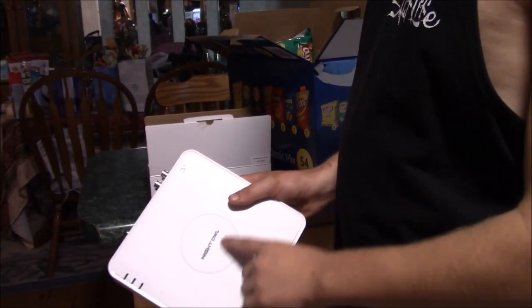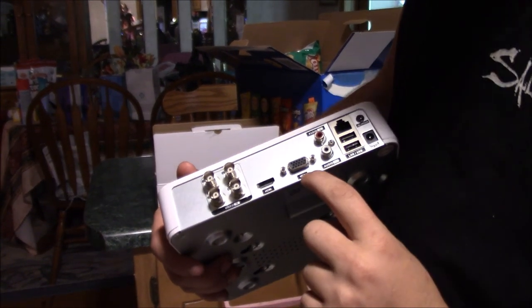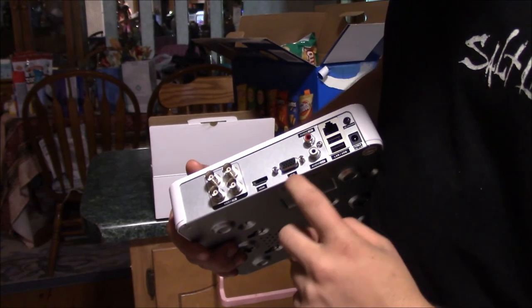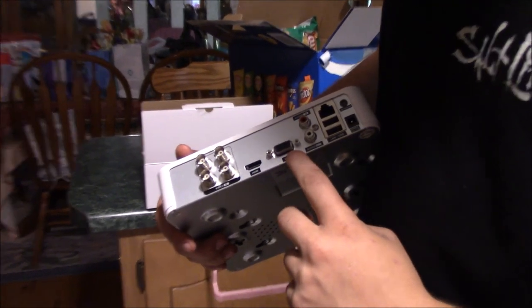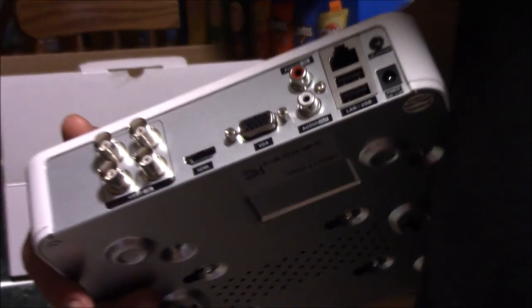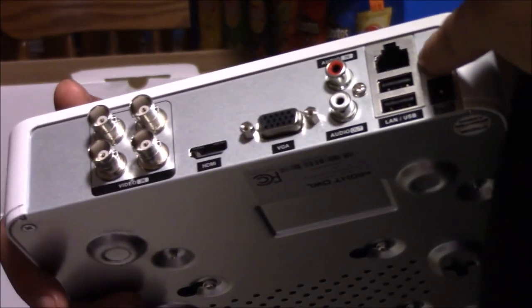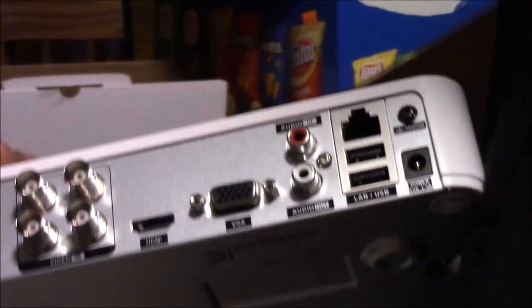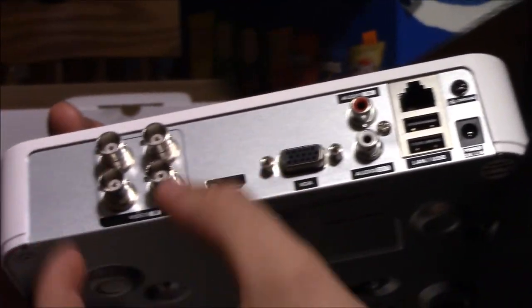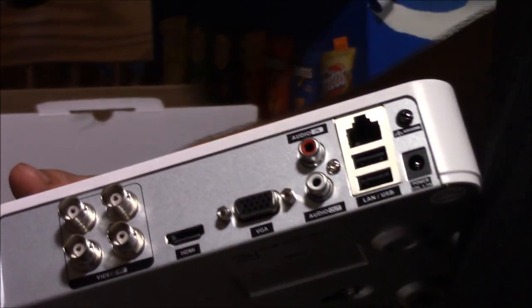So this is the DVR box that came with it. You can see it says Night Owl. Right here on the back of it, we have an HDMI and a VGA. Basically, you're going to pick one of those. If you want to hook it to a computer monitor, you want to go with the VGA, or if you have a newer one, you can go ahead and do it with HDMI. Pretty much everything is HDMI now, so you shouldn't have any trouble with that. You're going to have a LAN port — we'll find out if you have to have the internet part of it later. And then these are going to be our four camera inputs, and this is going to be your power source. Pretty simple stuff. That's the DVR box.